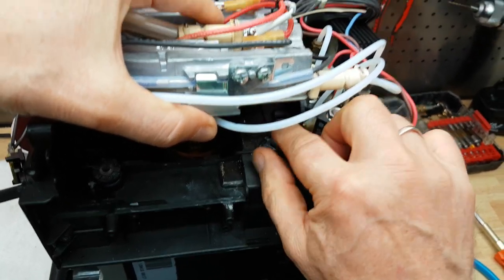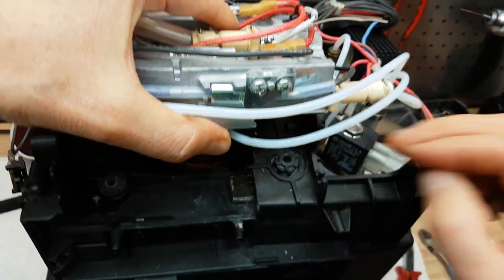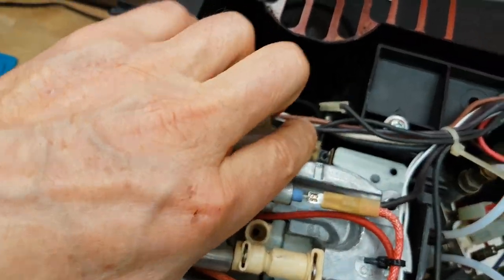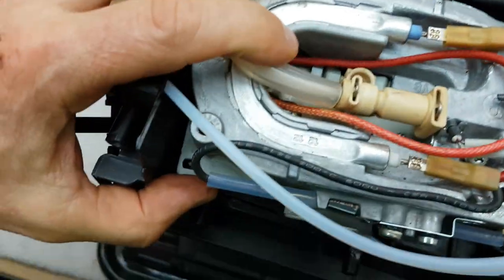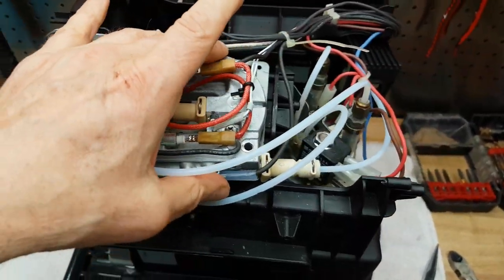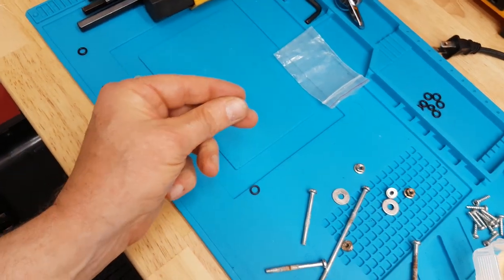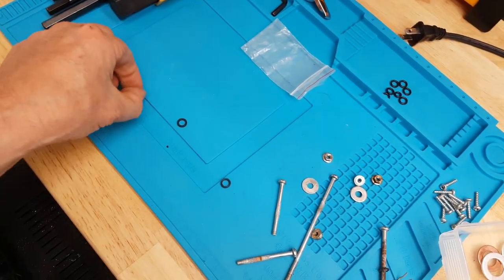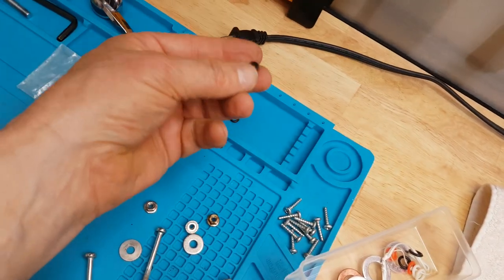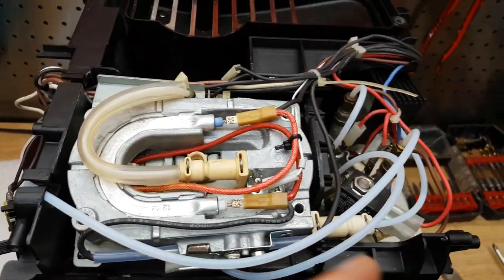Now we'll put the whole thing back. Which way does this thing go? This way. A little spacer — make sure everything sits and fits snugly the way it should before you put the screws back on. Here again are the old gaskets — they're really hard, almost brittle. And these are the new ones back here, very nice and soft. So they're going to make a big difference, I hope.